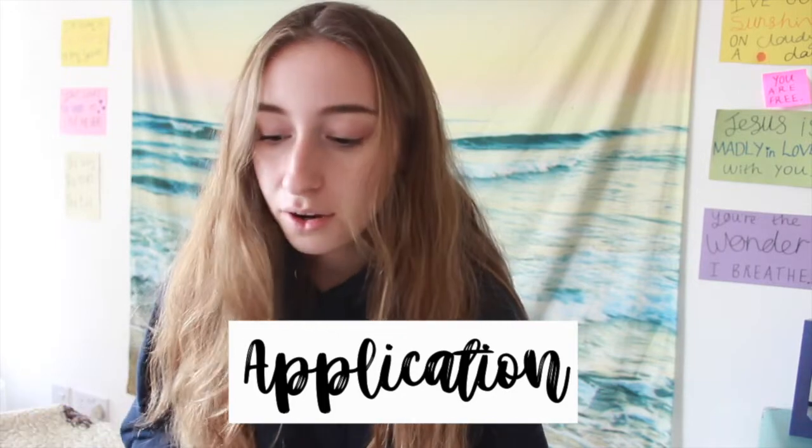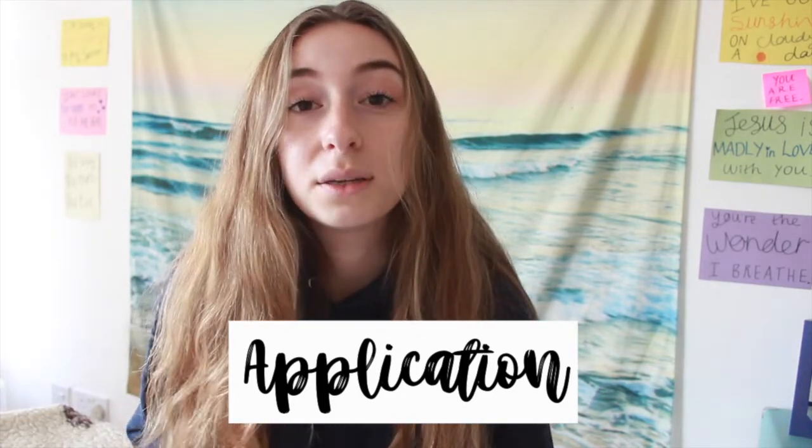The A in SOAP stands for Application. Looking back at my observations, the first application I wrote was: be confident in God using you. A lot of the time I look at my past and my insecurities and wonder how God is going to use them for good. But it's so important to be confident that God will use those things. He has shown me that so many times — using things from my past to help somebody else — and he just continues to blow my mind.